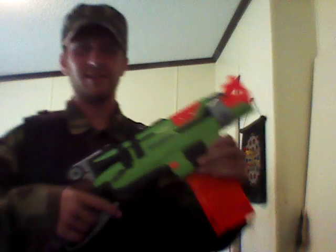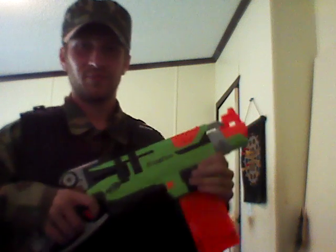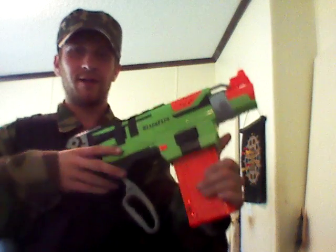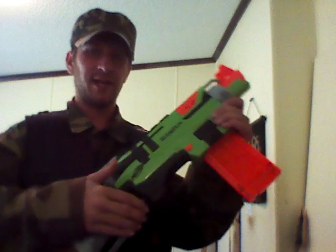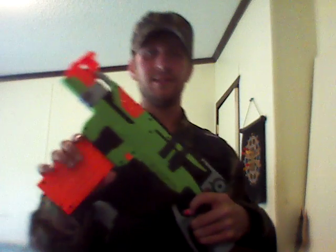Going over my primary for this loadout — I just like to call this my Zambi loadout. My primary here is a Zombie Strike Slingfire. As you can see, I have a 12-round magazine. This originally came with an Elite 6-round magazine.